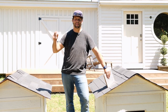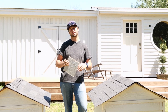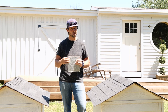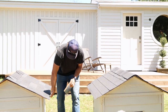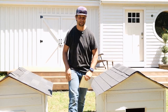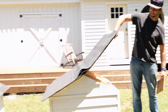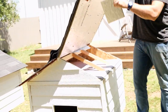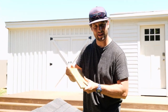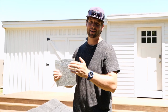Howdy y'all, it's Jordan Smith. This video is sponsored by LP because we wanted to show you that LP TechShield installed the correct way makes a big difference. If you install it the incorrect way with the OSB down, it doesn't do much at all. But if you install it with the shiny side in, you can get a 20-degree delta between an attic with LP TechShield installed correctly versus incorrectly.